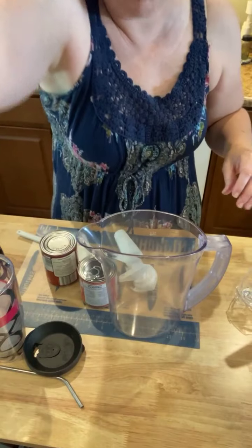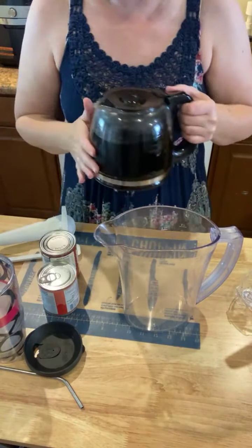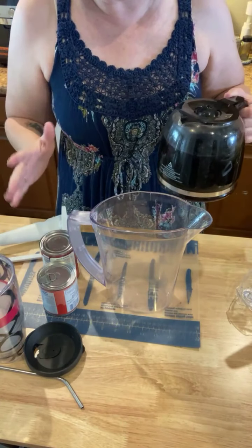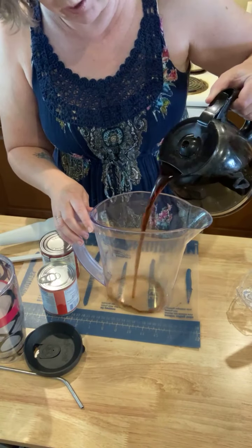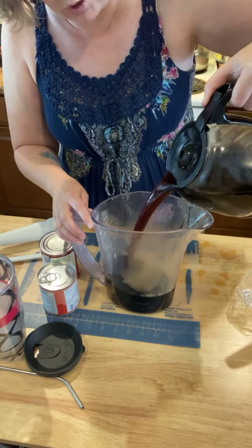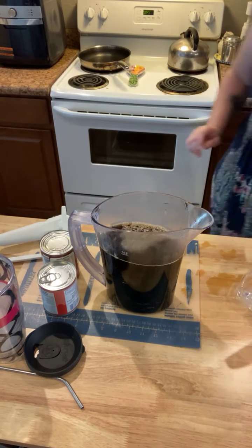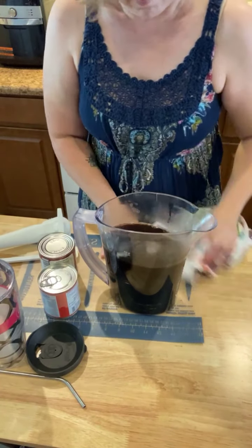I have my quick stir pitcher here and I brewed some coffee earlier and let it cool a bit. I wish I would have let it cool down even more, but you can also use our great cold brew coffee maker if you like cold brew. I don't really have the patience for it and I don't mind the acidity, so I'm just using coffee from my coffee pot. I just poured that into my quick stir pitcher here.